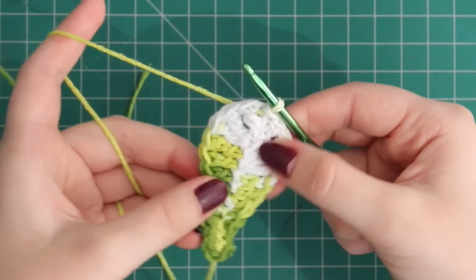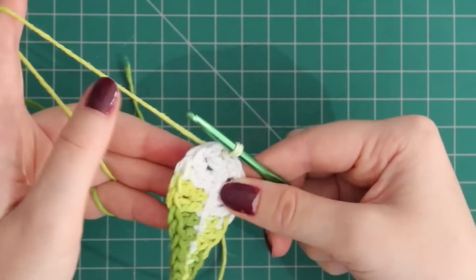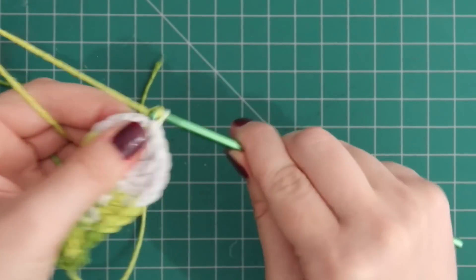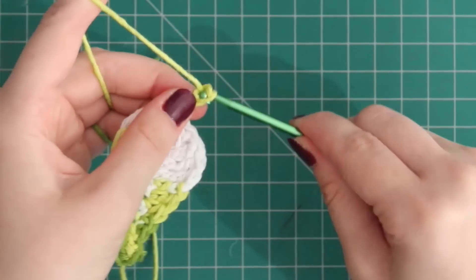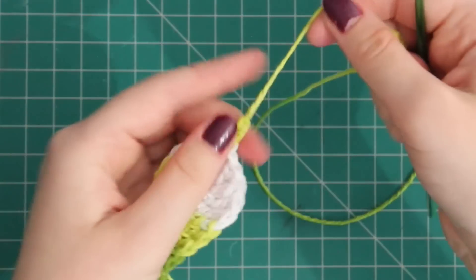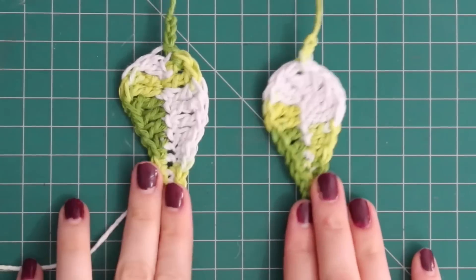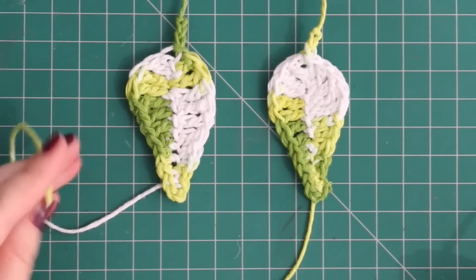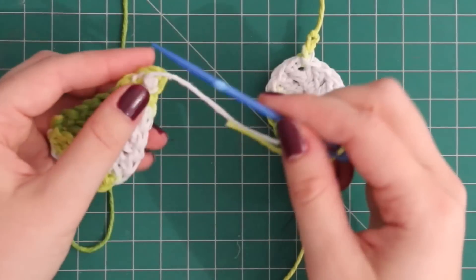And we've got a leaf! Now honestly you can make this into anything at this point — you can make it into a brooch, a hair clip — but I'm making earrings so I'm going to add two more chains, yarn over, pull through, snip it off, and pull it through all the way, which knots it off and stops it unraveling. Now I've created two of these leaves. I'm going to use a yarn needle to just sew the ends of the yarn into the leaf and hide them out of the way.